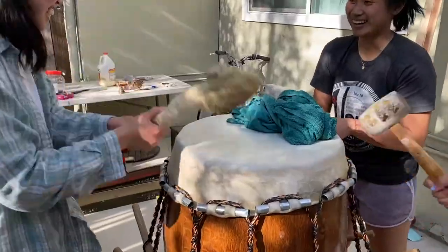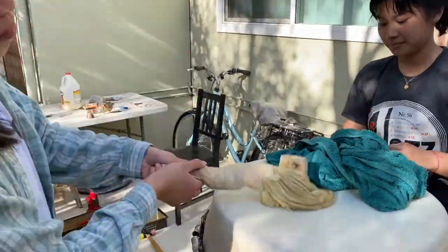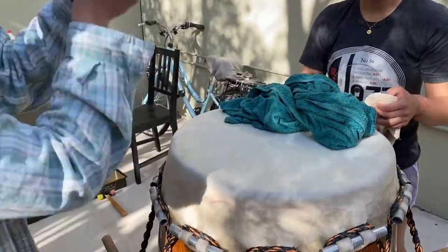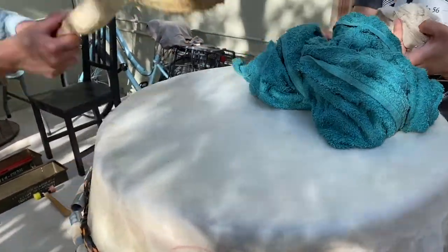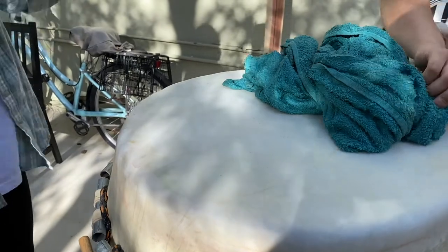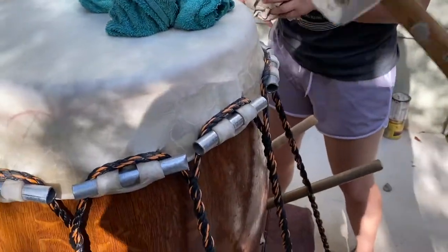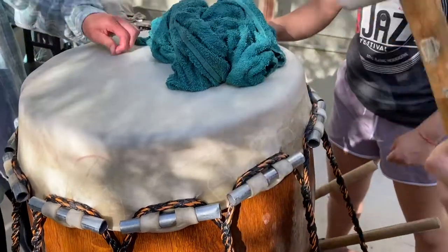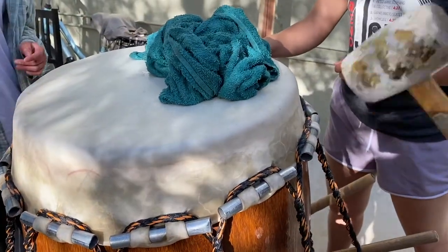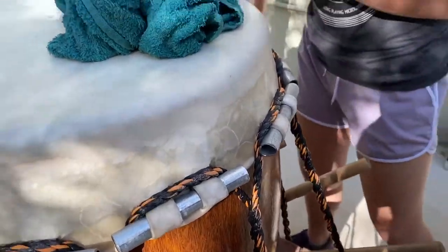Ashley is hitting the hide with the towel-wrapped mallet, working the top of the hide to get out all the irregularity — breaking up the collagen so it stretches more easily. Sizuka is letting the rope tension overcome static friction and is giving sharp hits to the mimi where they're being pulled down by the ropes.